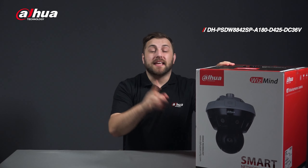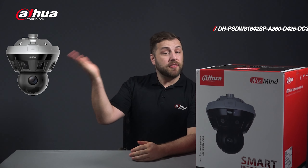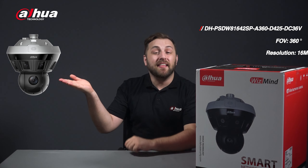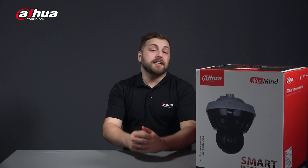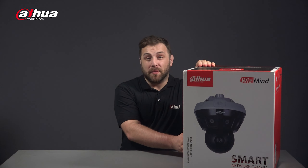The S-Type Mini Hubble camera offers two different models. This model provides a 180 degree field of view using four lenses with 8 megapixel HD resolution, while this model provides a 360 degree field of view using eight lenses with 16 megapixel HD resolution. On the side of the box you can find its basic information. Today we'll be looking at the 180 camera.